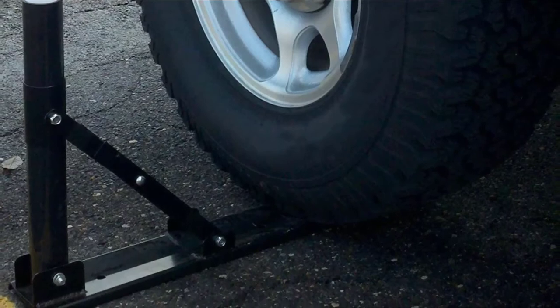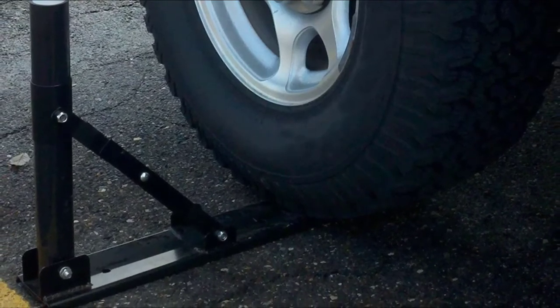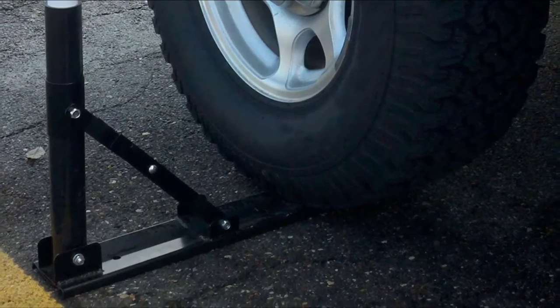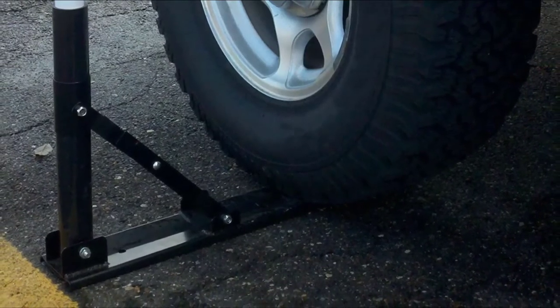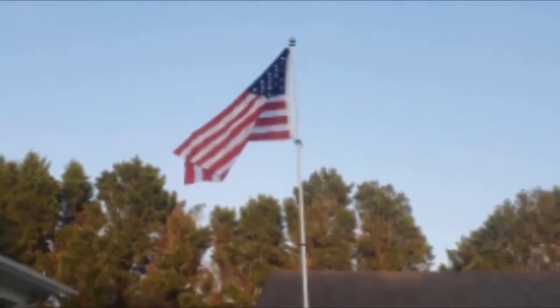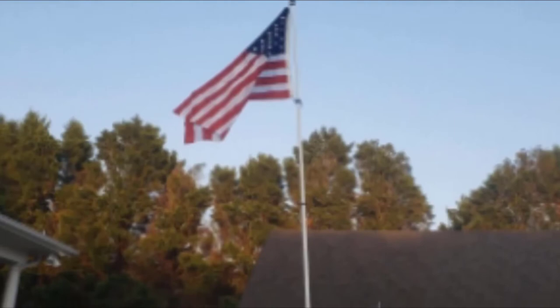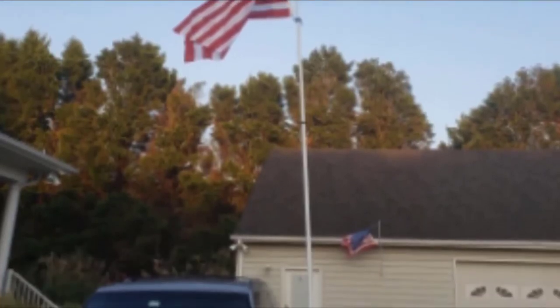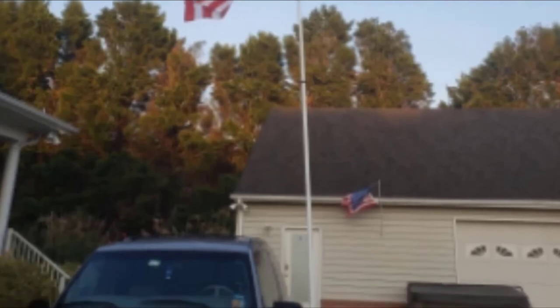The pole is made from fiberglass, which makes it sturdy yet lightweight, and it telescopes to a maximum height of 16 feet. It's easy to set up with plastic pins included in the package to secure each section, and not having to fully extend every section means the pole is completely adjustable in height. However, you won't be able to fit the whole thing in the carry case — even just the pole is a bit of a struggle.